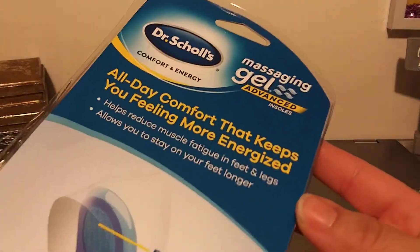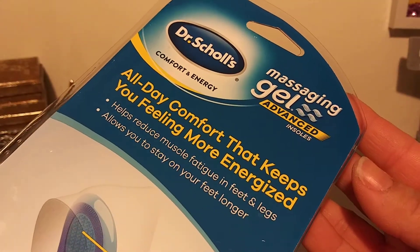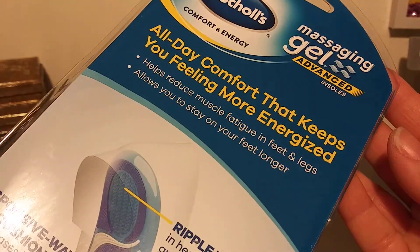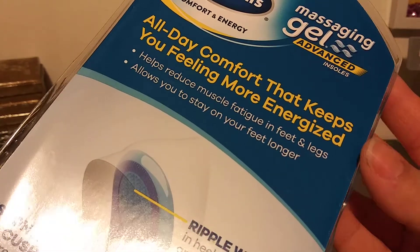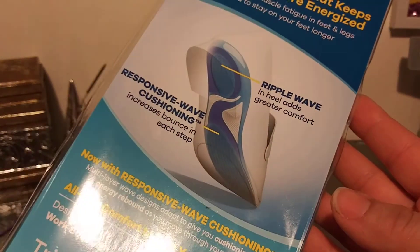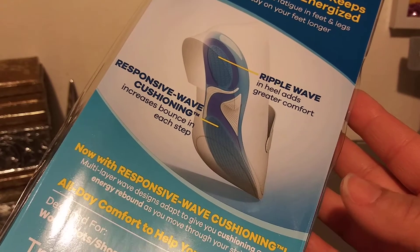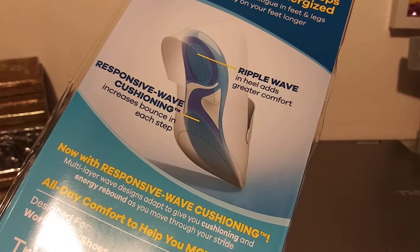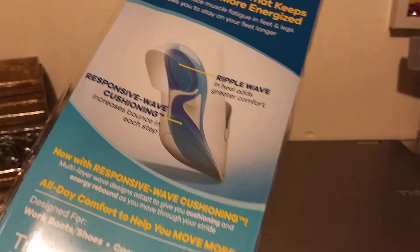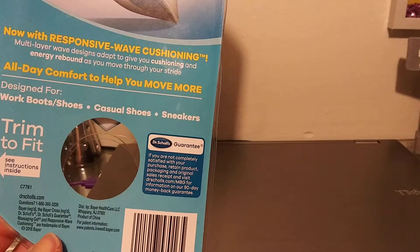This is the back — it's too long to put in the video, sorry guys. This is what it says: All-day comfort that keeps you feeling more energized. Ripple Wave in heels adds great comfort. Responsive Wave Cushioning increases bounce in each step. That's the back.